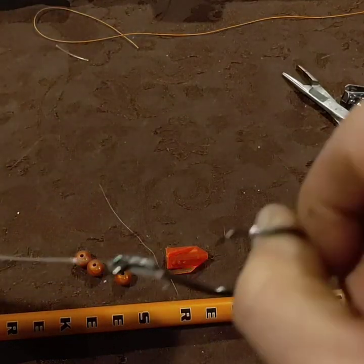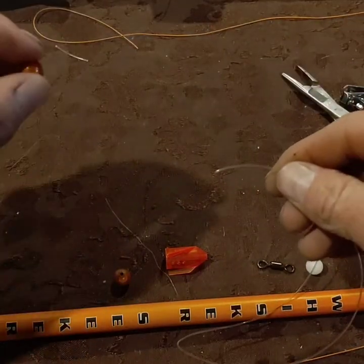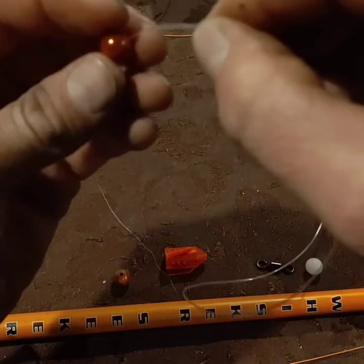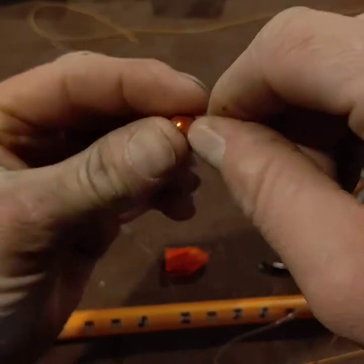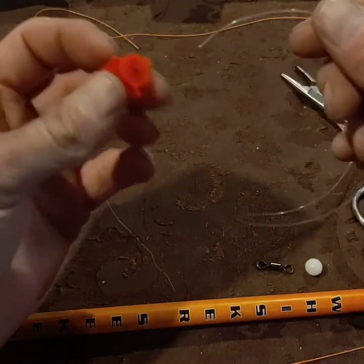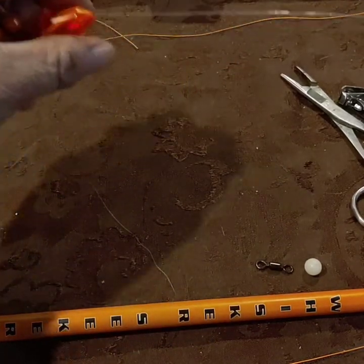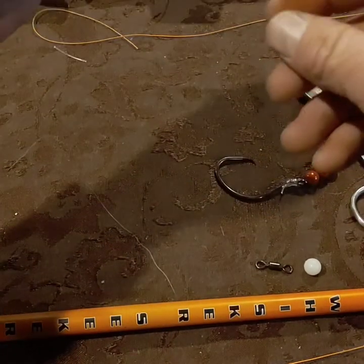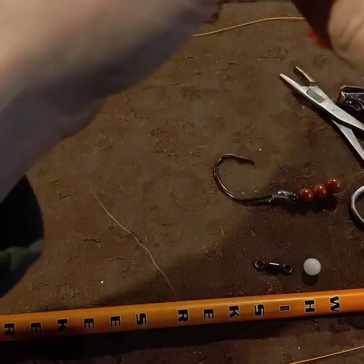Once you get that, grab your beads. Like I said in my other video, I do about three beads on there — two and three. And throw your rattle on. Just make sure you put it on the right way — you don't want to put it on backwards. The current's gonna pull it this way, so that's the way you're gonna throw it on. All right, get that guy on.